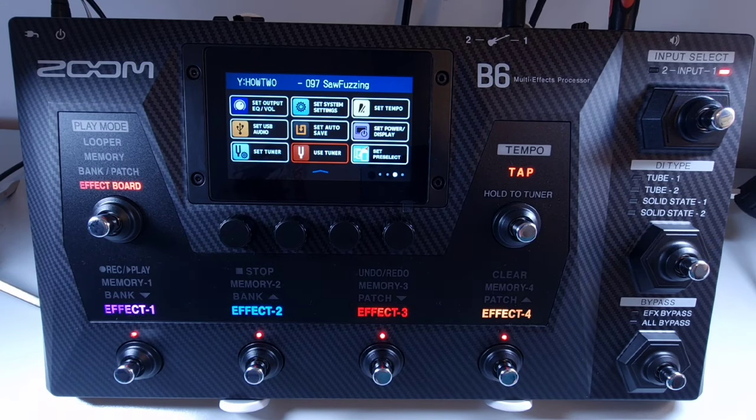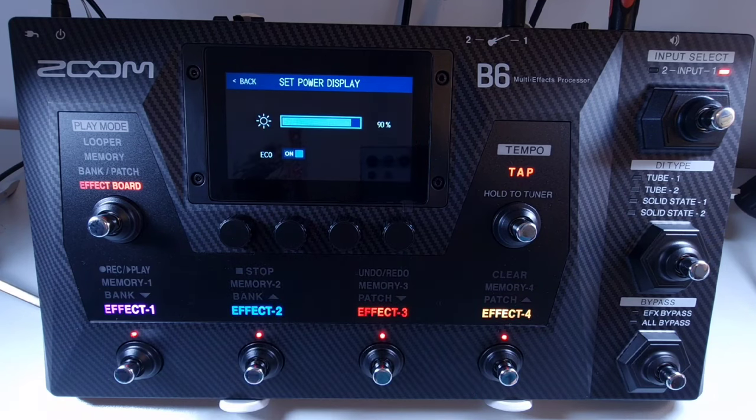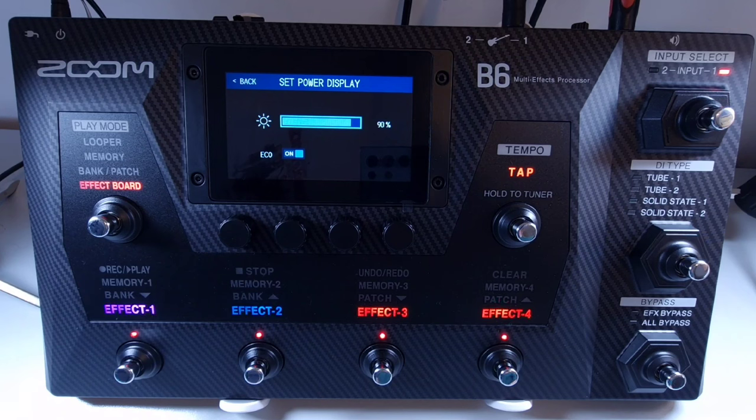Welcome to How To Music Tech, this is part sixty-seven in this series: how to set the eco mode. To set the eco mode to on or off, open the menu and select set power display. Then use the touch screen to toggle the setting to either on or off. If on, the unit will power off if unused for 10 hours.